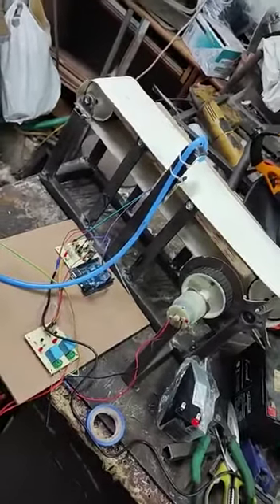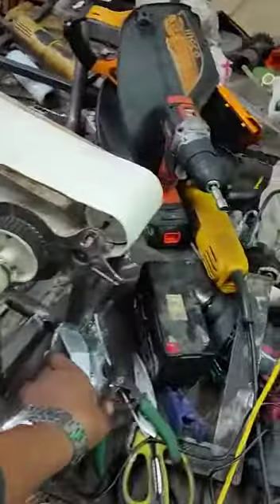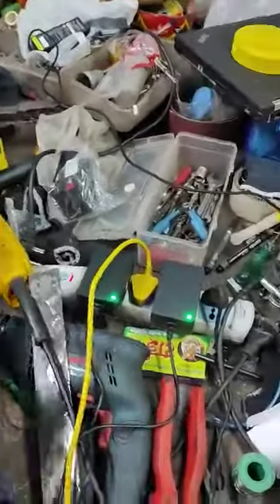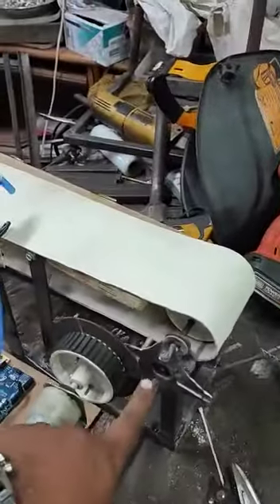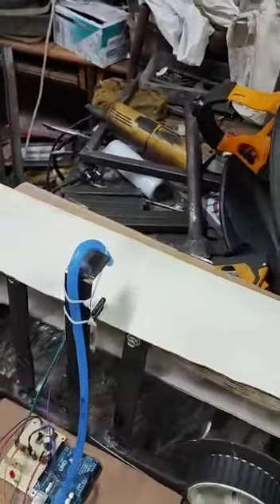Let us demonstrate the Geneva mechanism-based bottle filling system. The main component of our project is the Geneva gear, which is going to rotate the conveyor belt, and the container coming on the conveyor belt starts to move.